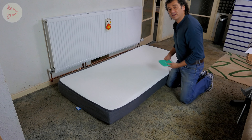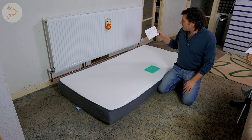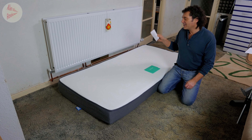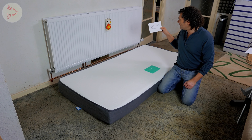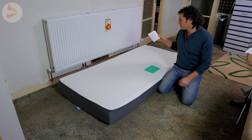Coming in the box, you get a postcard. It says: 'Remember when you were a kid and you had to be forced to go to bed? Now you won't be able to wait for it.' That's a bit of a double entendre. It's signed — well, I can only tell because it's printed — by someone called Howard Hillen. The signature is completely illegible of course, with their support email address.